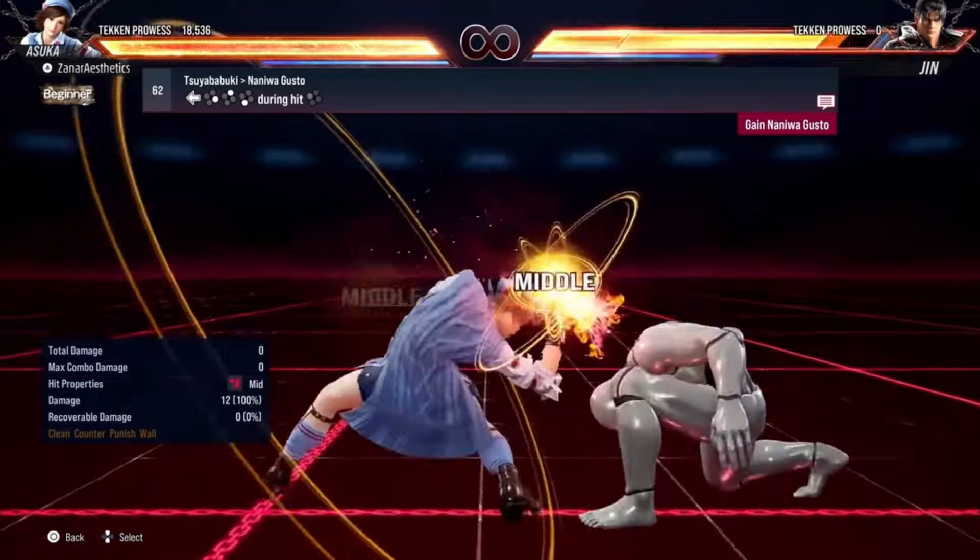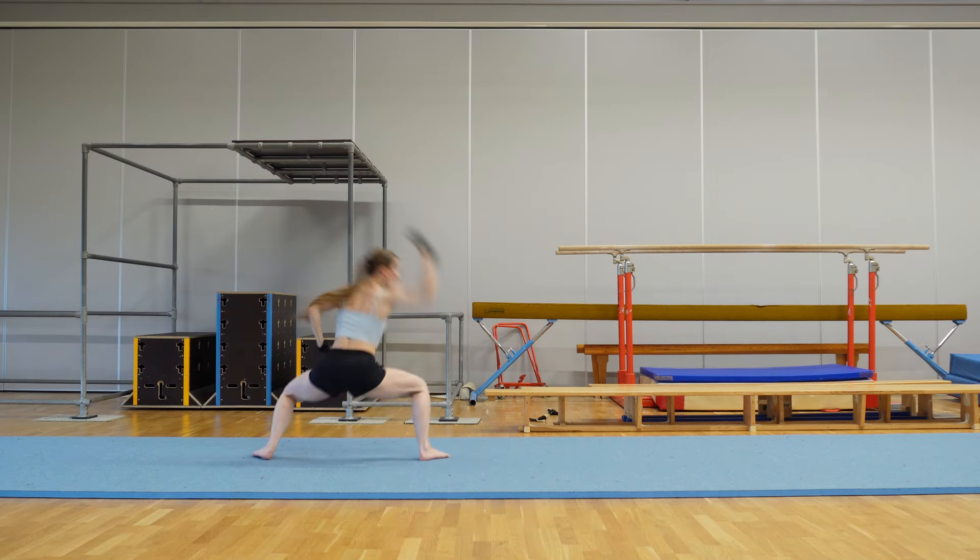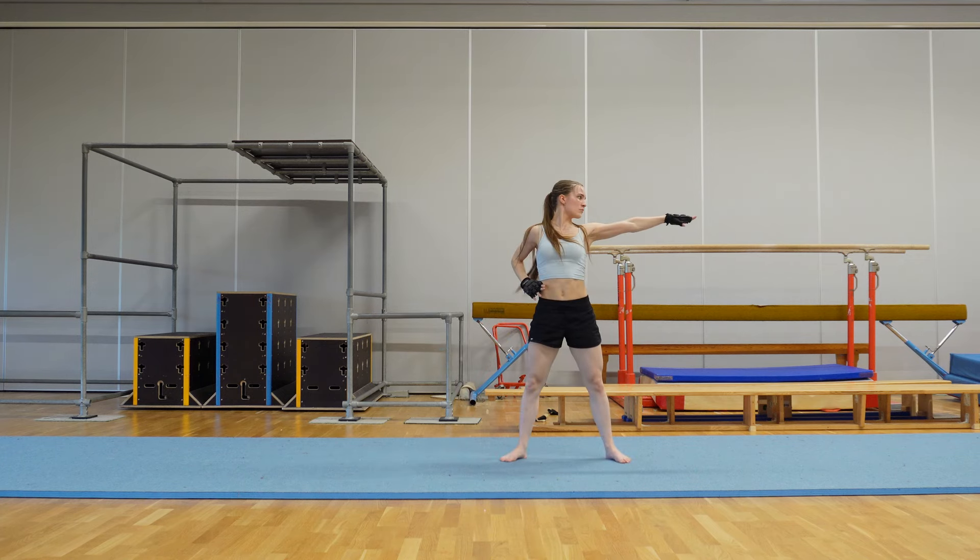Next! Upward back kick — a move I don't actually think I've ever done. I have literally no idea if I did it there. I'll have to watch it back.